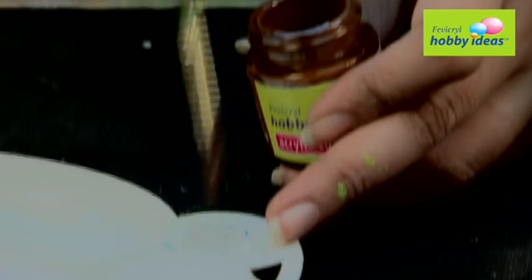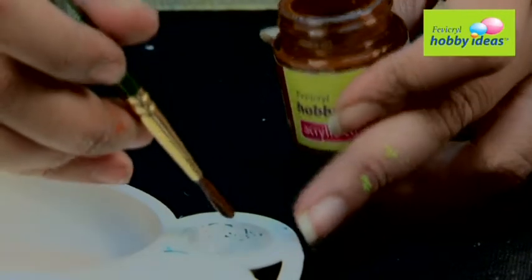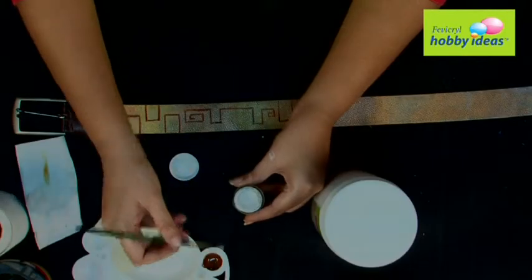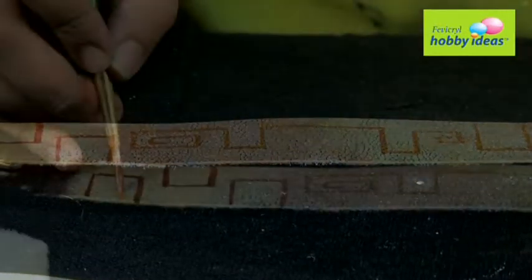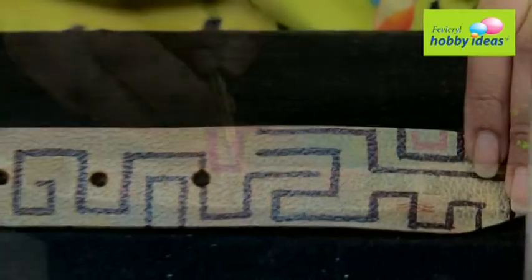Step 5: Mix Fevicryl Hobby Ideas Acrylic Color Dark Brown 05 and White 27 to get a light brown shade. Step 6: Paint the smaller squares with the light brown shade. Let it dry.